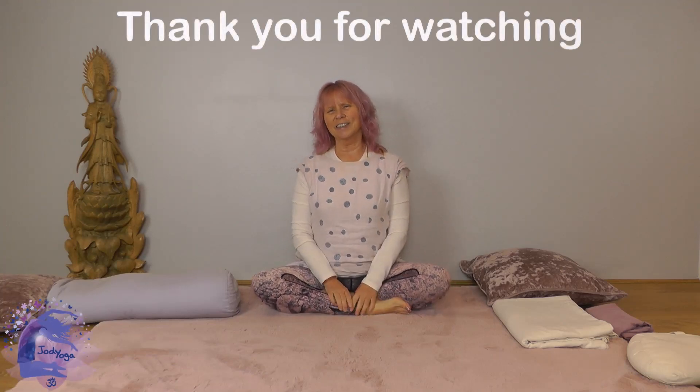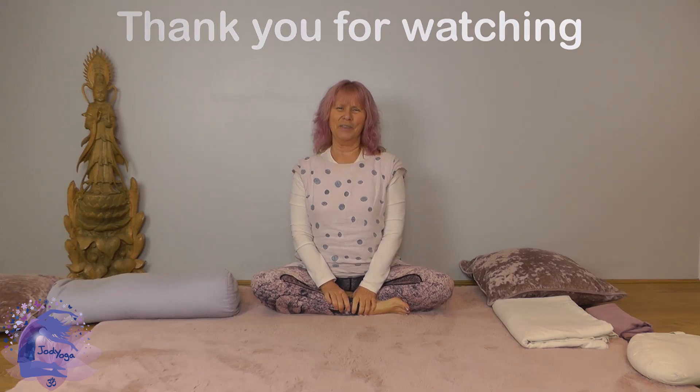I hope that's useful. I hope you're liking this series of looking at one pose and breaking it down and finding alternatives, because I know each posture isn't comfortable for everybody — there's always ones that we find a little bit more tricky. I hope this is useful for you. Thank you for joining, see you soon, namaste.